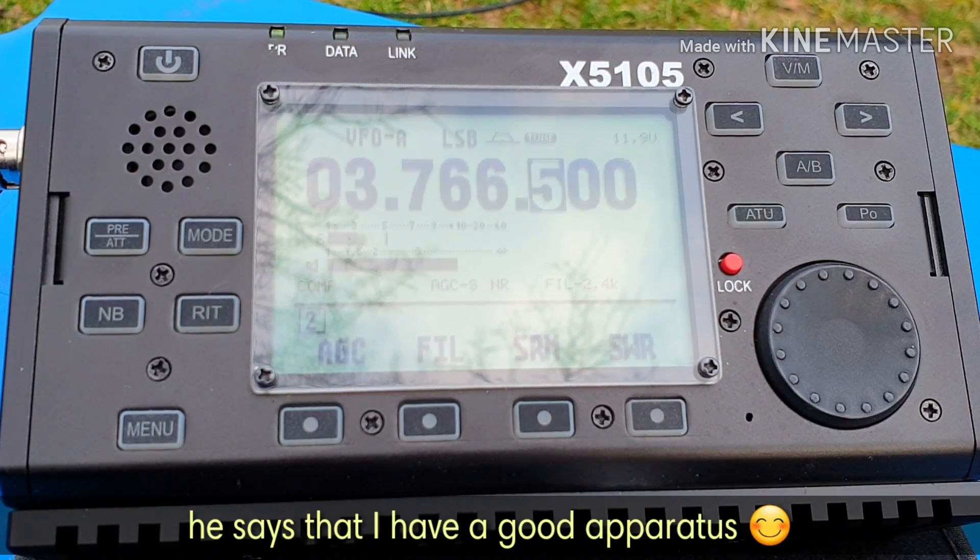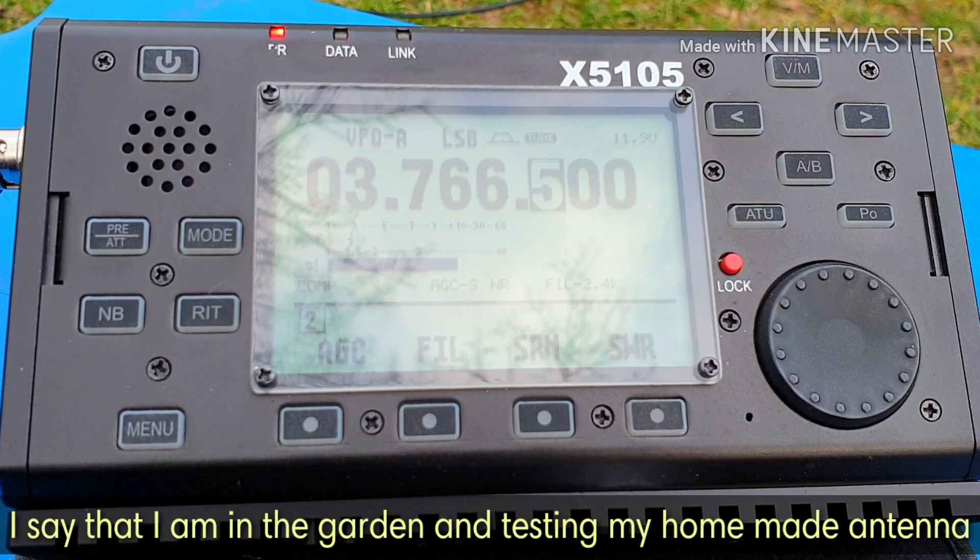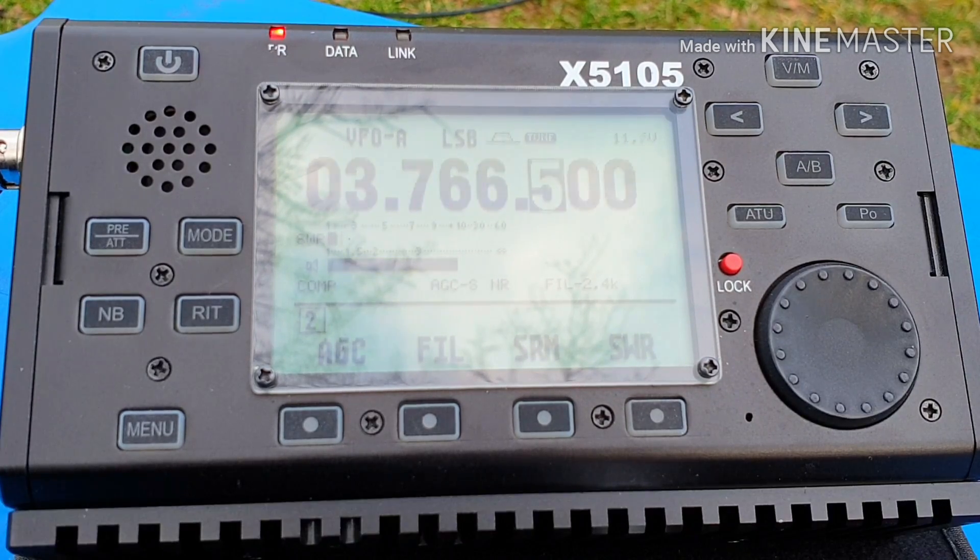How do you do it? Yes, I'm on the ground and I'm testing a new system. Thank you very much for the report.